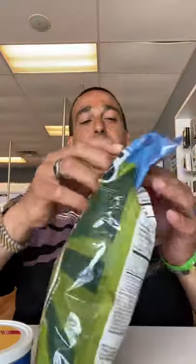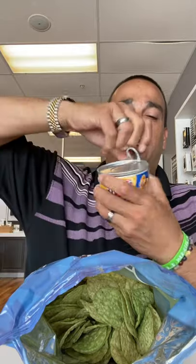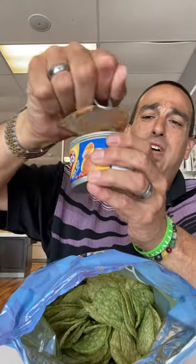Let's open this bad boy up and give you guys a quick look at what we got going on. Pop the seal on this little thing — look at the bean on that. Some people are gonna love that.